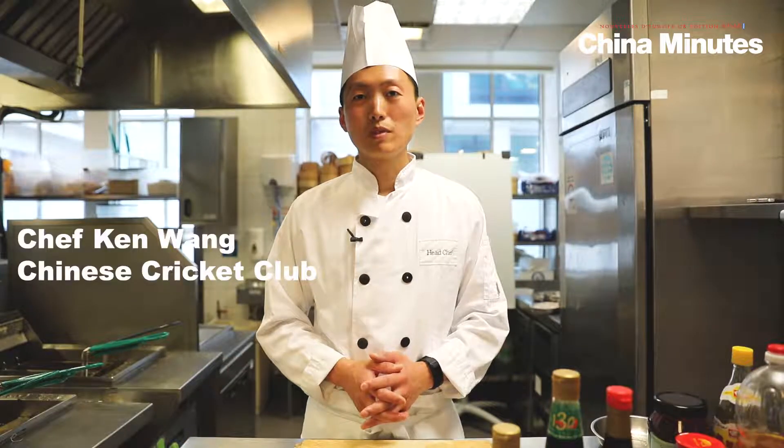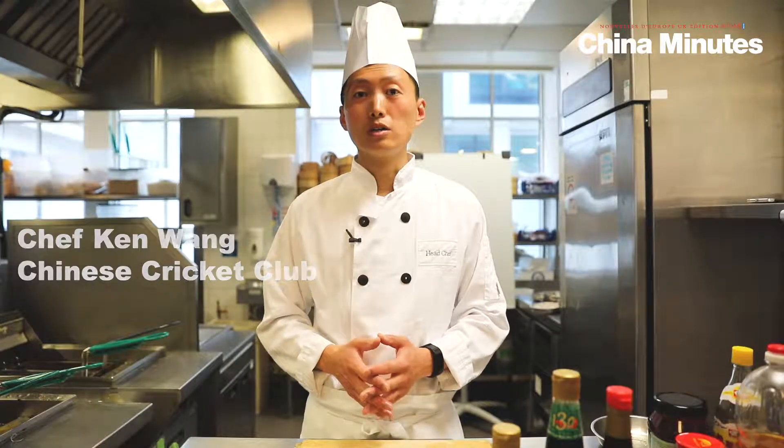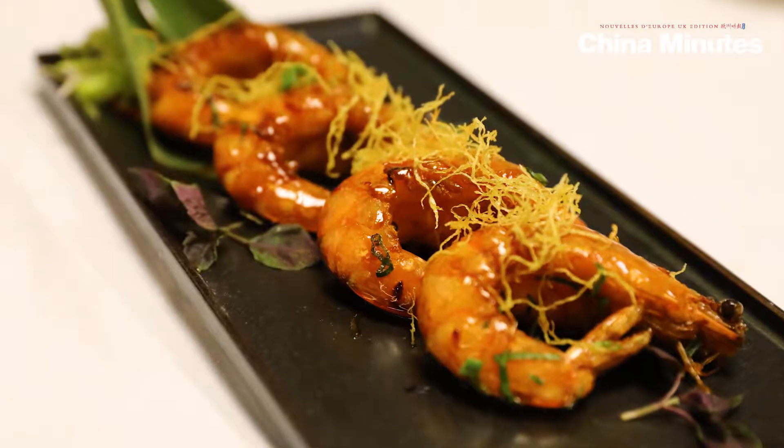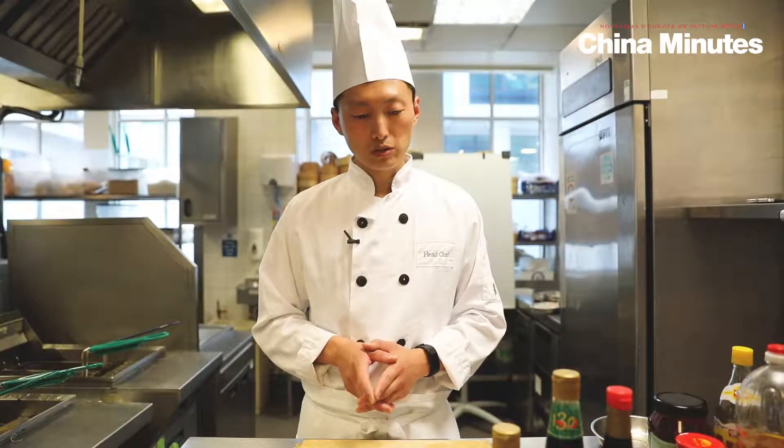Hello everyone, I'm Chef Ken Wang. Today in Chinese Cookie Club, I will make one of the Shanghainese dishes for you. This kind of food, the taste is more sweet and more smooth. Today I will make one of the Honest Soya Prong.